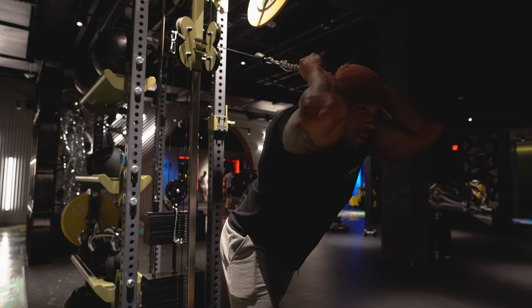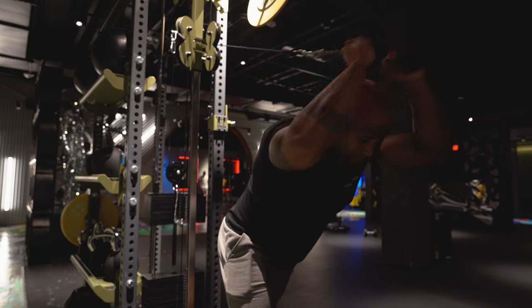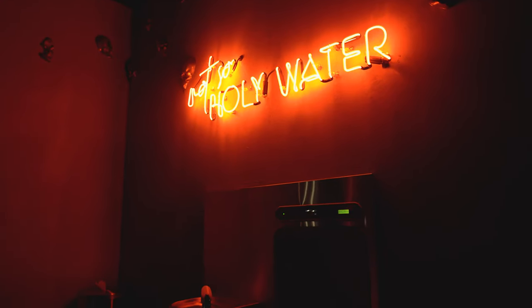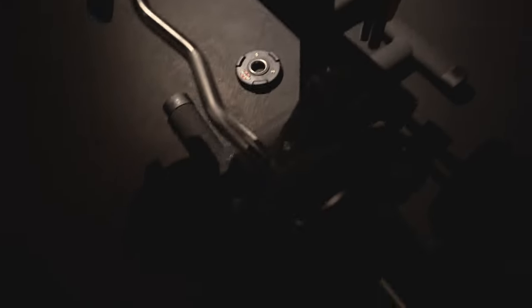Next up we've got easy bar preacher curls — four sets, 12 reps.